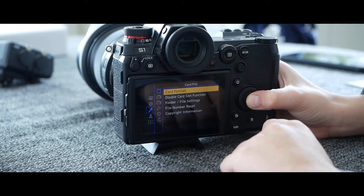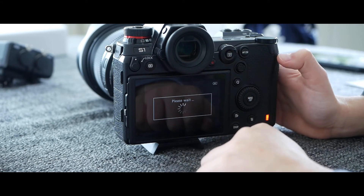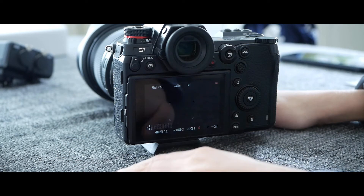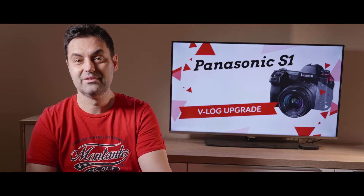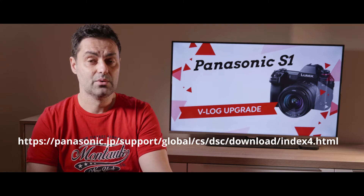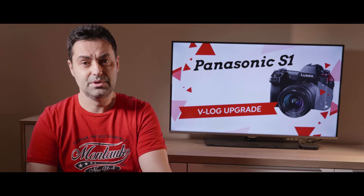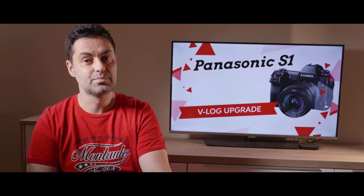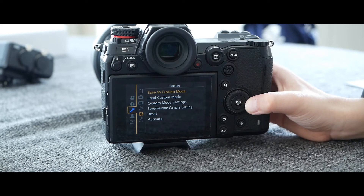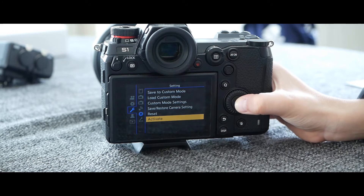You have to use a fully charged battery, or the update may not be completed if battery power is not enough. A memory card must be formatted in the camera and empty. Next, check the firmware version of the camera — this can be found in Menu > Setup > Version Display. If the version is older, please do the firmware update first; it is free. The current version at this moment is 1.7. The link is in the description below. Make sure the card is present in the slot and formatted.